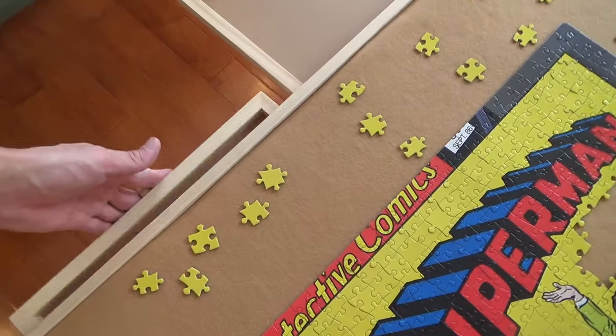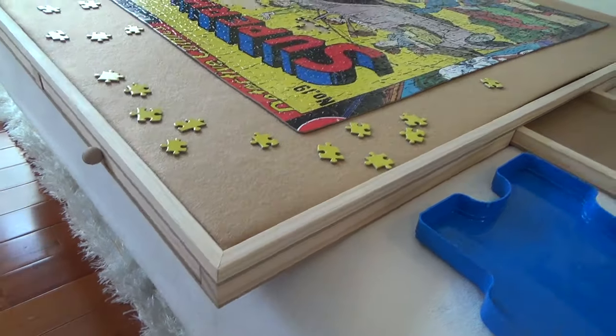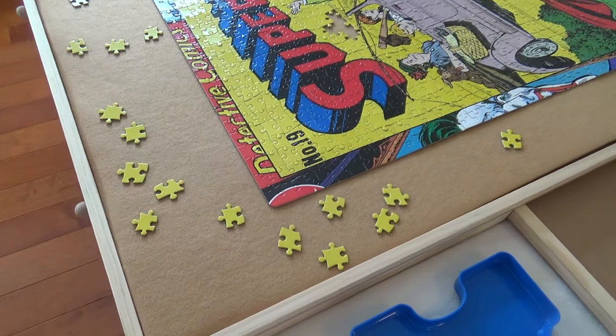It's big enough for larger size puzzles with room around the outside to work on pieces. I added some felt to it because sometimes I'll use it on my angled puzzle board table, and this way the pieces won't slide down.